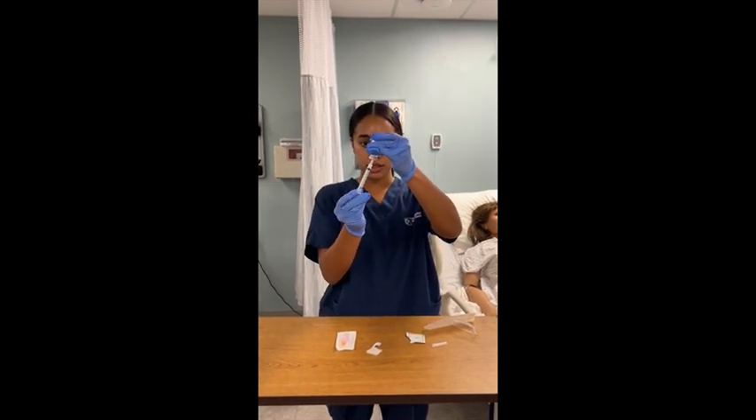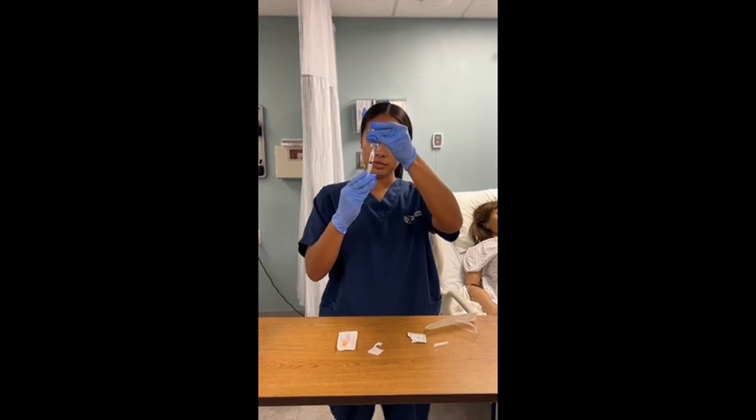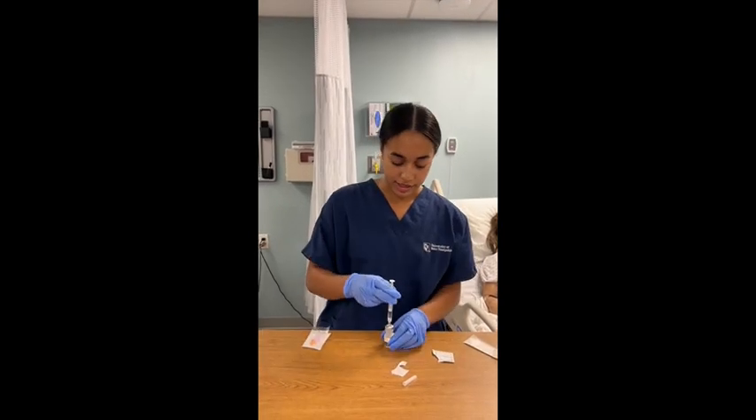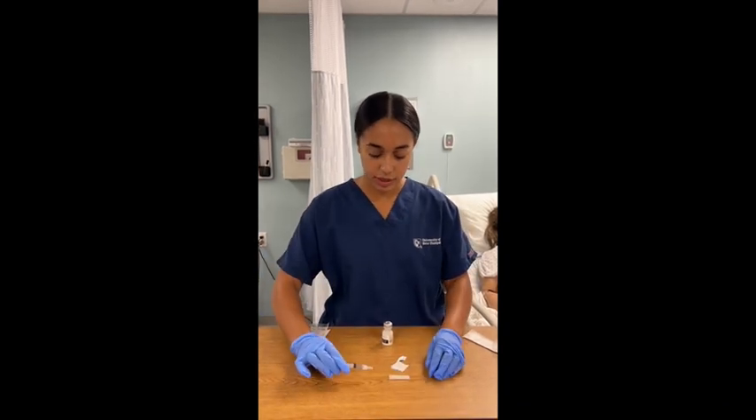Pull back, making sure the blunt is in the fluid. I'm going to put the vial back down on the table, take out my blunt, and then I'm going to recap the blunt.